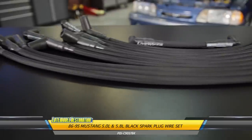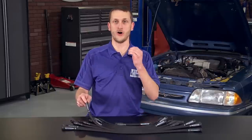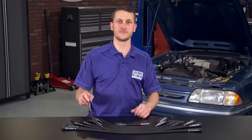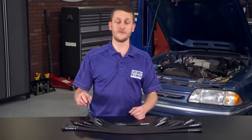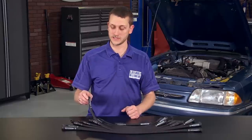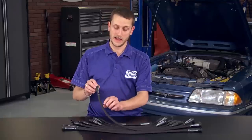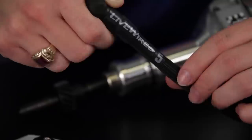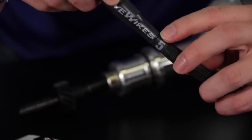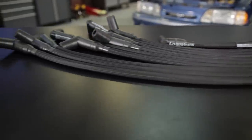The Performance Distributors live wires are an excellent addition to the Hot Forge distributor and the Screamin' Demon coil because they'll get all that extra spark energy to the spark plug. They feature a very low resistance, about 300 to 350 ohms per foot. They're spiral wound, so you don't end up with any radio interference. They have heat shrinked ends to keep the moisture out of the boots and use a heat braid that is good up to about 1,400 degrees. They're also cut to length and numbered for each cylinder, making them the best plug wire for your Mustang.